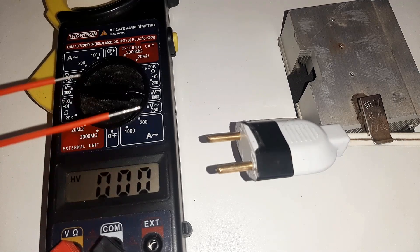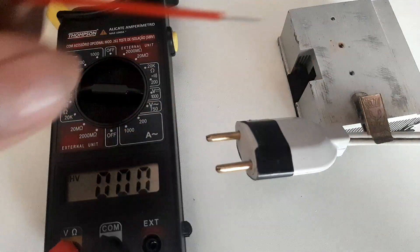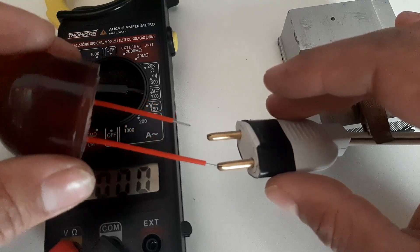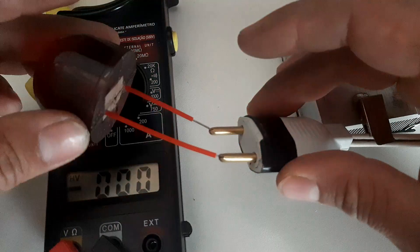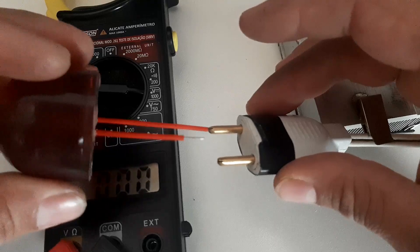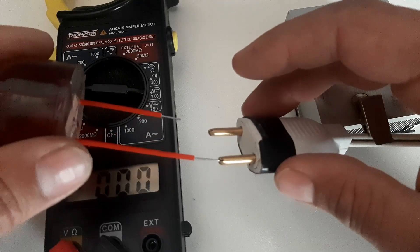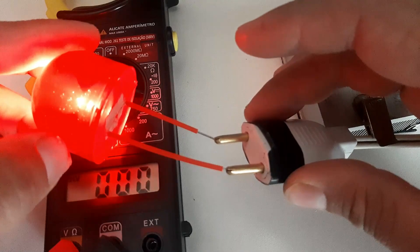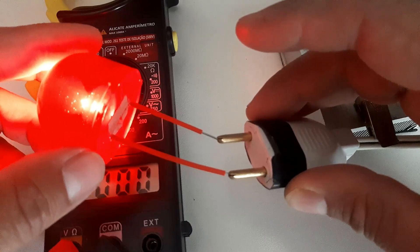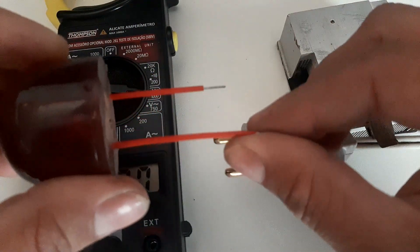Porque tem muitas pessoas que só medem com o multímetro e não fazem outro tipo de teste. Então eu vou estar fazendo aqui — vamos ver se acende o LED. Olha, viu que bacana? Positivo está desse lado aqui mesmo. Então, em torno de 3 volts com o sol — um sol bem fraco mesmo. O negócio é eficiente, de verdade! Ledzinho acendeu. É bem eficiente mesmo.